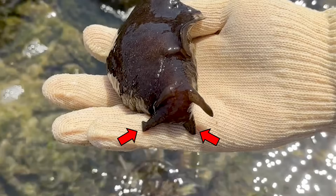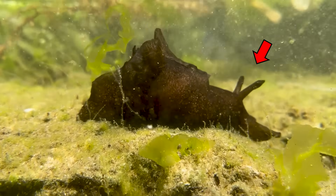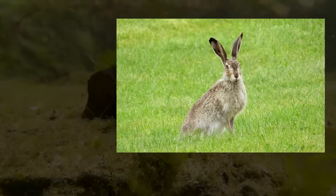The front pair of antennae is responsible for sensing touch, while the upper pair detects chemicals. This part resembles a rabbit's ear, which is why they are called sea hares.